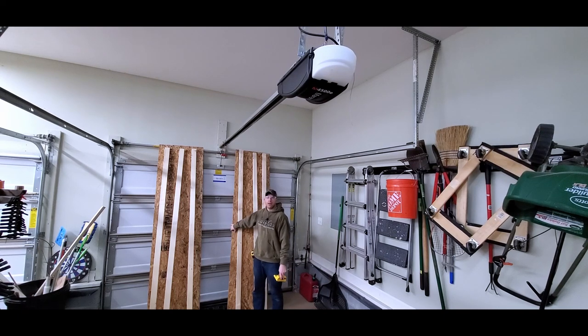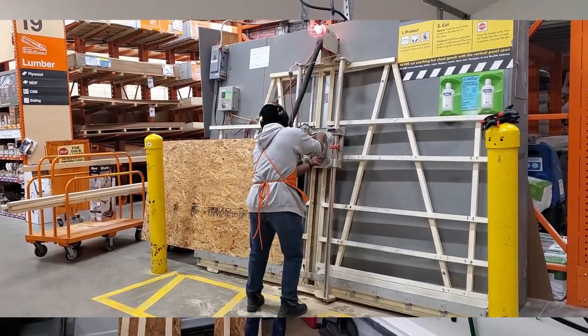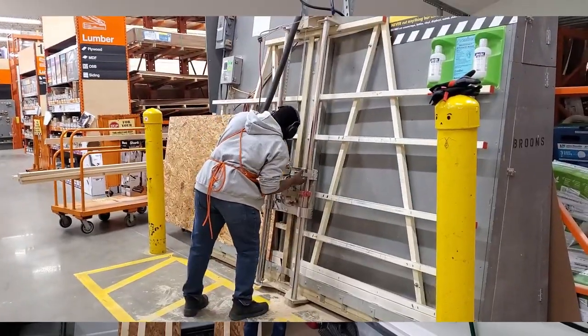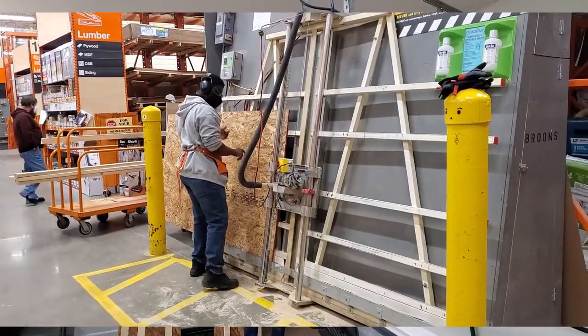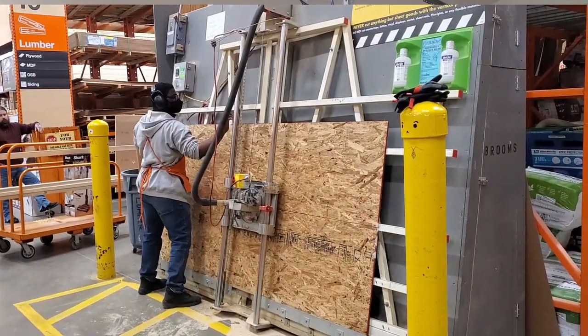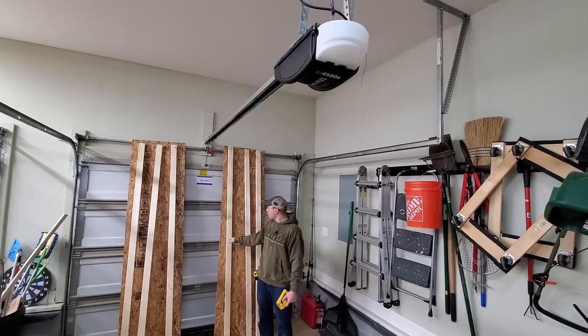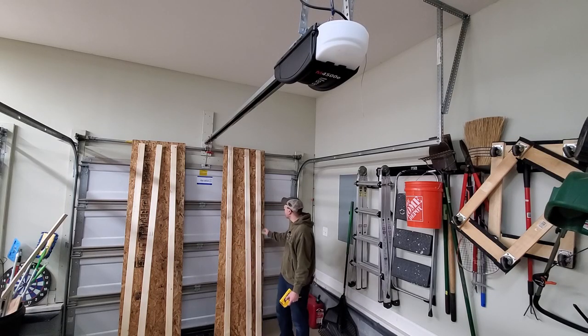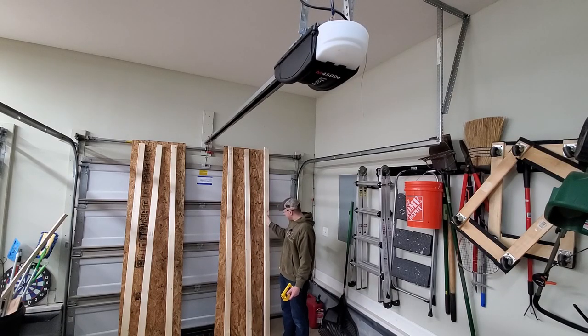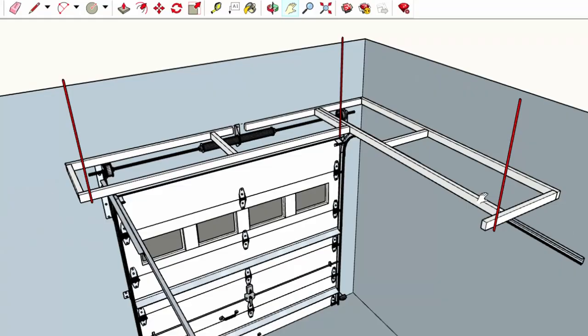I had these two panels cut at the home center. They typically have a panel saw on site and can rip a sheet of plywood or OSB straight up the middle. It's not the most accurate cut - there's a slight skew and they're not quite the same width, but that doesn't really matter. I also picked out six of the best 2x3s I could find. Here's an overview of what I'm going to be building.